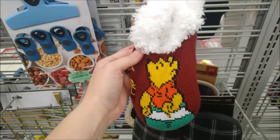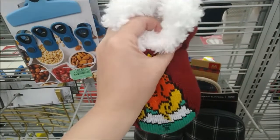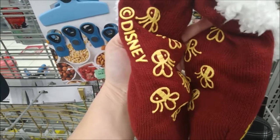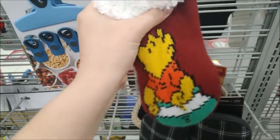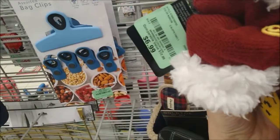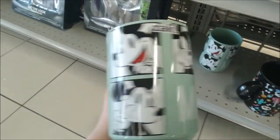Winnie the Pooh slipper socks — oh my gosh, they are so warm and fuzzy. There are grippers on the bottom, kind of like a sweater material, and they are $6.99. I really like the color of this Mickey mug — reminds me of him being in a photo booth. That's $4.99.